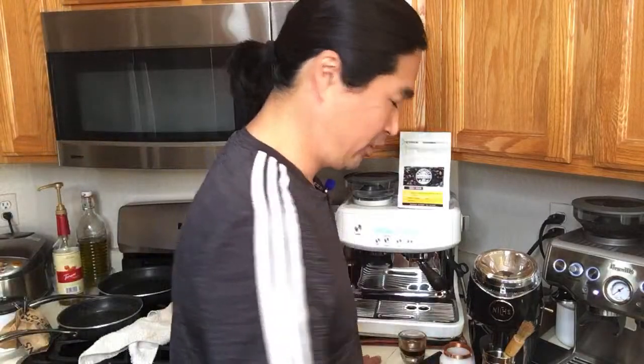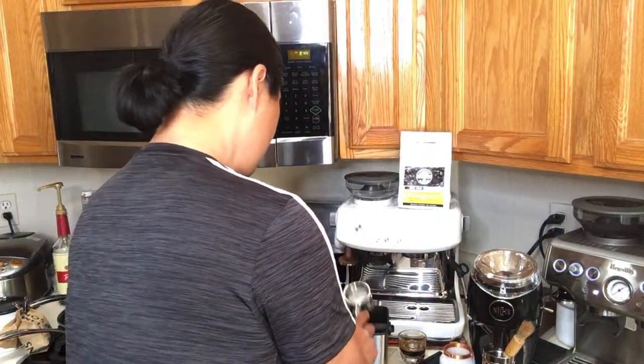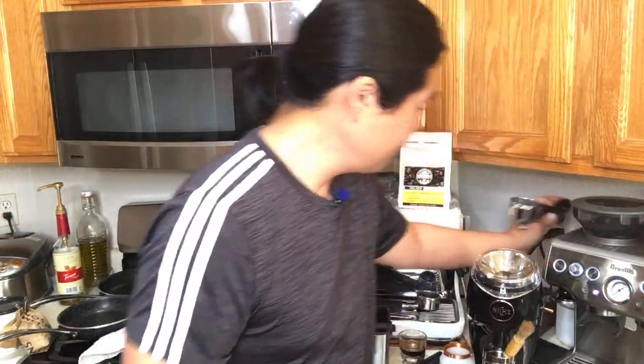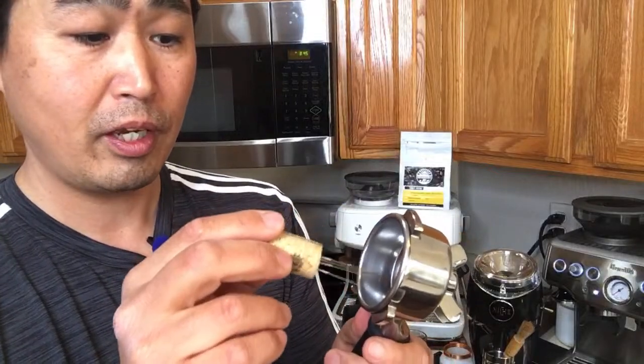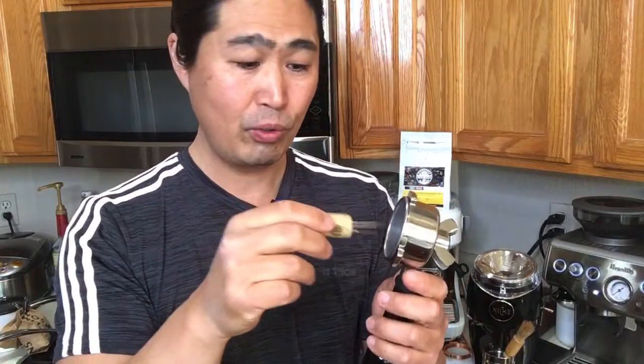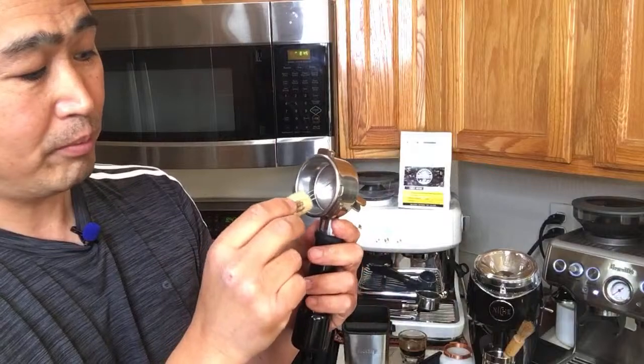Someone asks if my homemade WDT tool scratches the basket. The answer is no — I don't go deep enough to touch the baskets. I just put the needles on the top to middle portion and rake it like landscaping to get everything nice and flat. I don't touch the bottom of the basket, so it doesn't scratch.